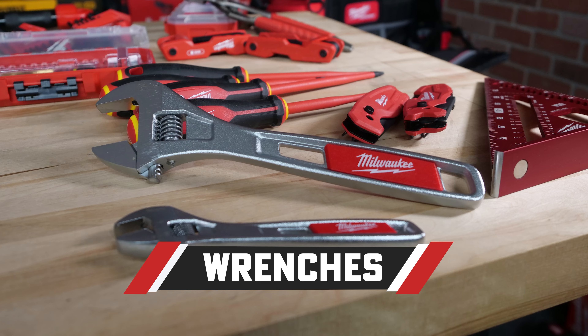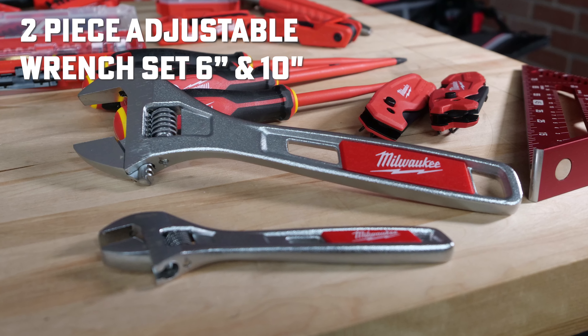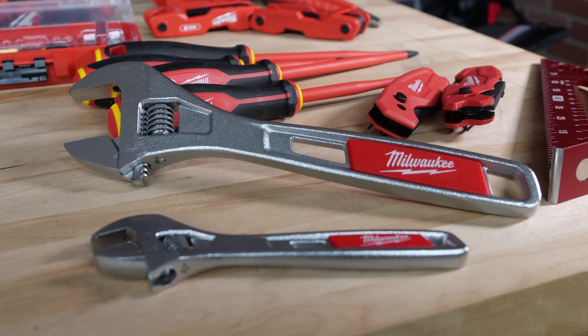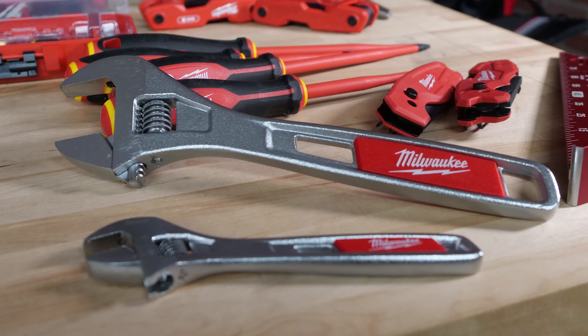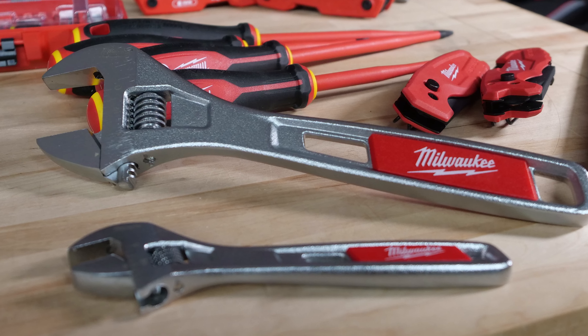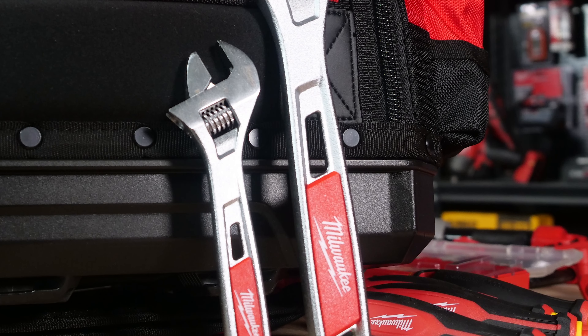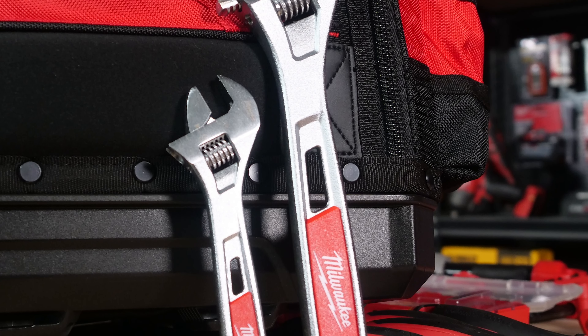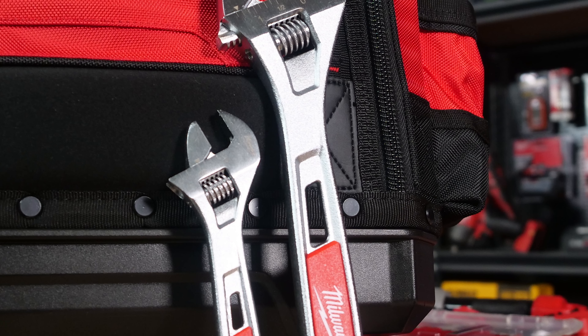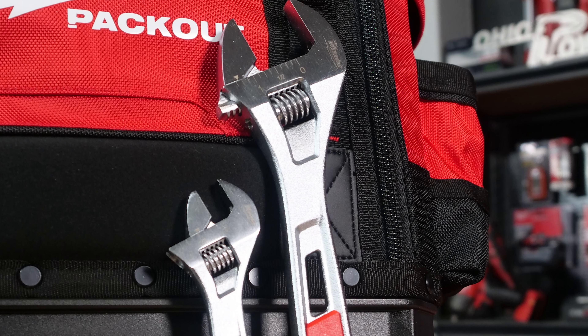Now on to some wrenches. Grab the Milwaukee 2-Piece Adjustable Wrench Set for 6 and 10-inch, that's 48-22-7400. These wrenches feature a proprietary adjustment screw for the jaws and they won't loosen up. The pliers and the wrench sets in this area — we'd love to see Milwaukee do something new in the USA-made sort of upgrade. These are fine tools, but if we're talking about the ultimate tool bag, this is probably the weakest offering from the red team.